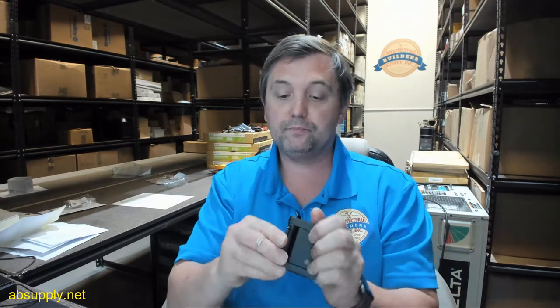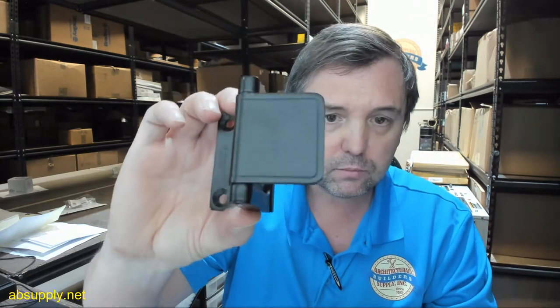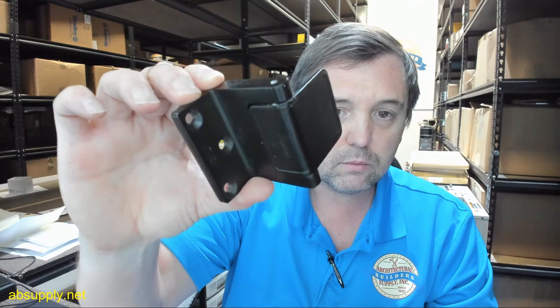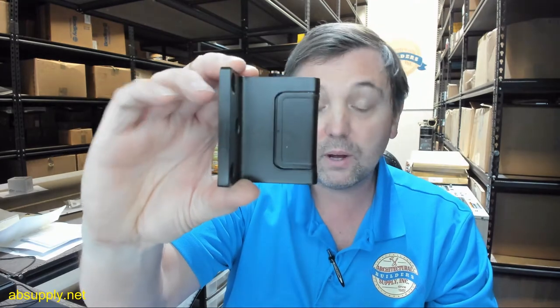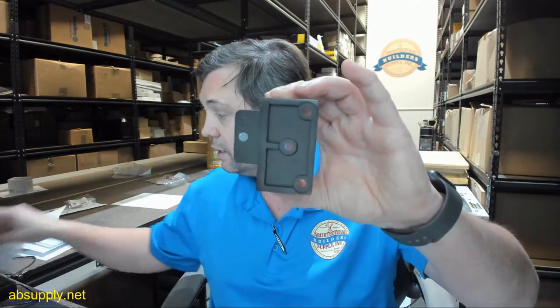I want to be mindful that there is no confusion about this item. They call it oil rubbed bronze, and it has a very stiff operation — I would expect it will loosen up. This is what they call oil rubbed bronze. The term oil rubbed bronze is used very loosely in our industry; some people use it correctly and others use it ignorantly in my opinion.